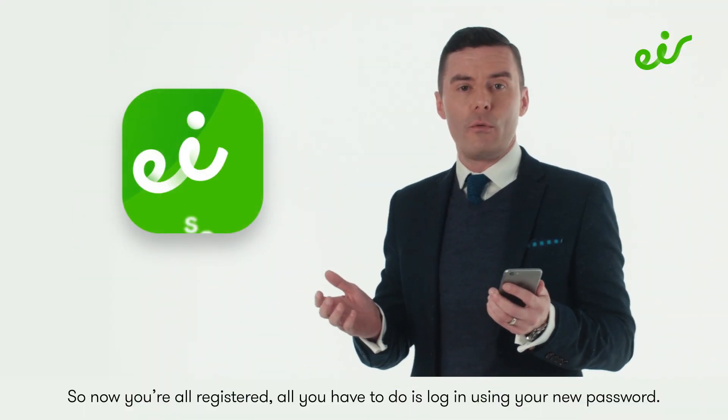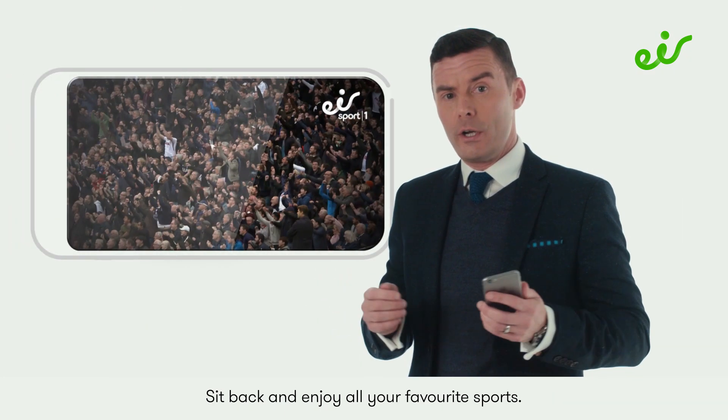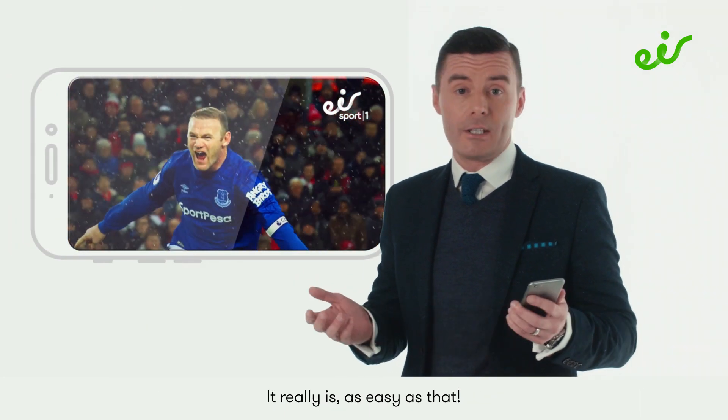Now you're all registered — all you have to do is log in using your new password, sit back and enjoy all your favourite sports. It really is as easy as that.